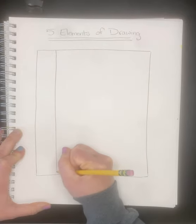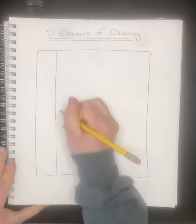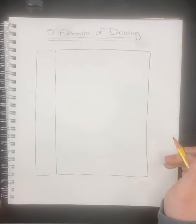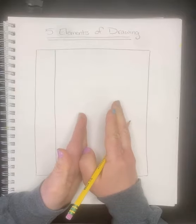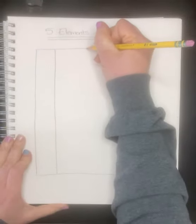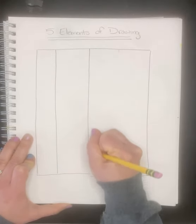One tip if you don't know how to get a straight line that long: watch where your pencil goes, and use your whole arm instead of just your wrist — use your whole arm to pull it back. So we need four columns, which means three lines. You can also map it out at the top if you want.